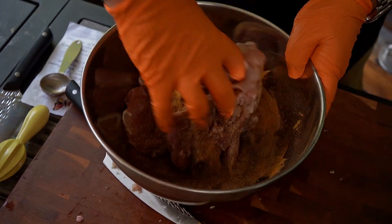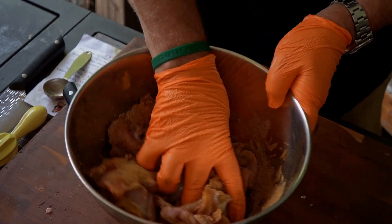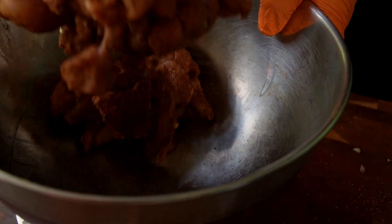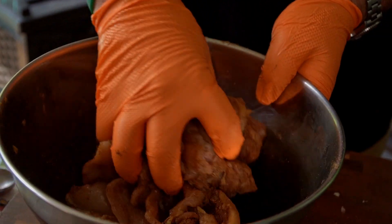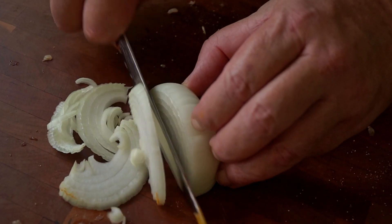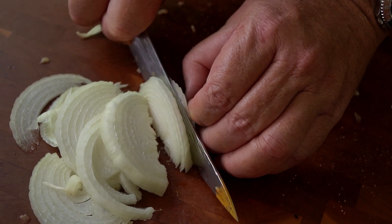All we do now is mix it up. Give it a good mix, coat everything real good. Now we're going to add some liquids — some oil — but we want to get the chicken coated really well in these seasonings. Let it sit for a couple minutes, then we'll put the oil on. A lot of recipes don't call for it, but I like to add about a half an onion sliced really thin. Just slice it really thin.